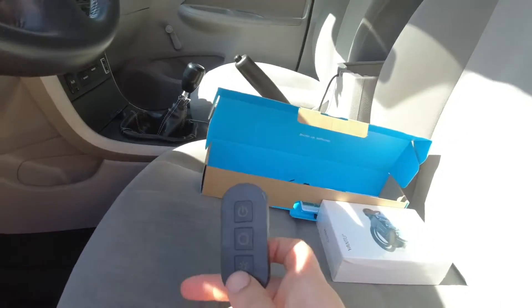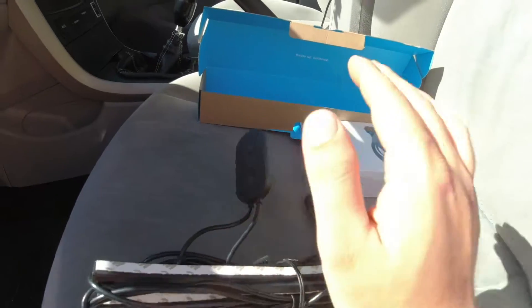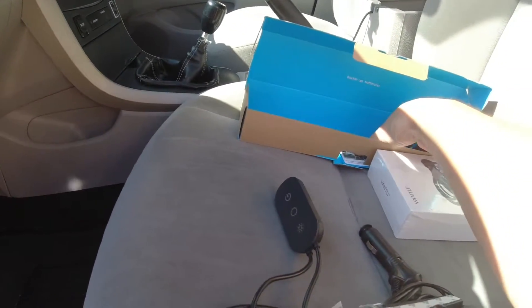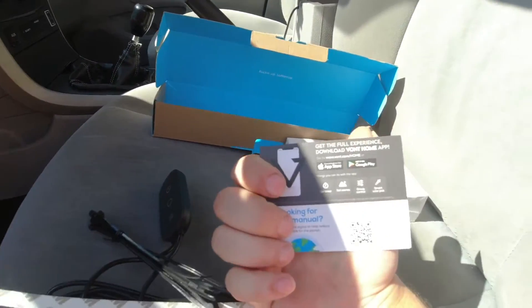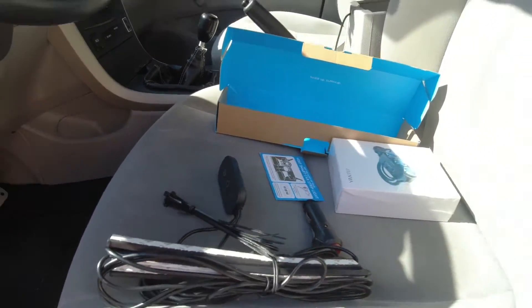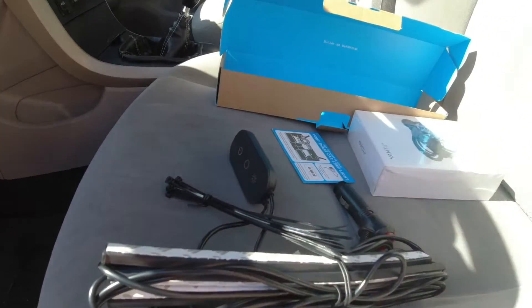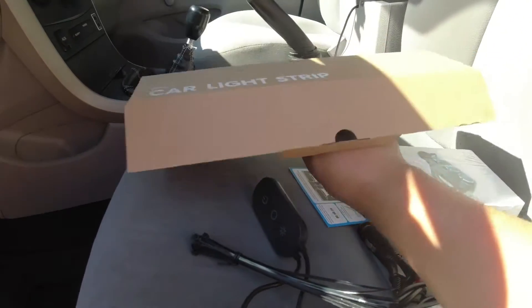I forgot to mention — this has a remote so you can turn it on and change the colors. Also, on these there's a smart app so you can connect it with your phone and change the colors and do all sorts of things. I've already used it and it's very quick — links up to your phone very simply.